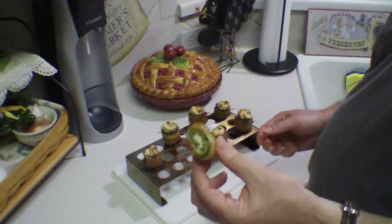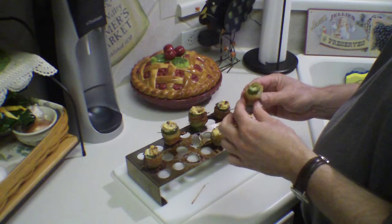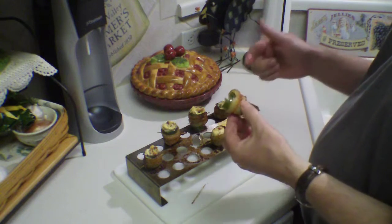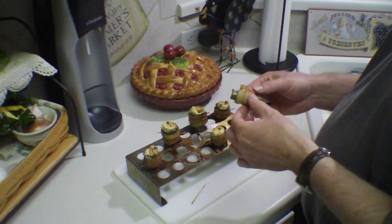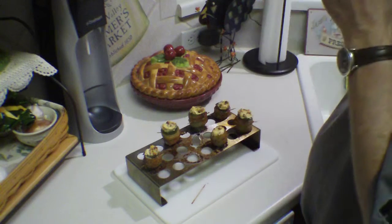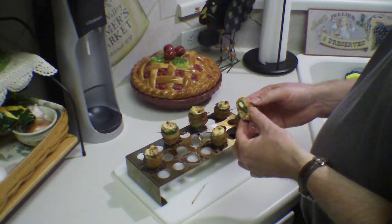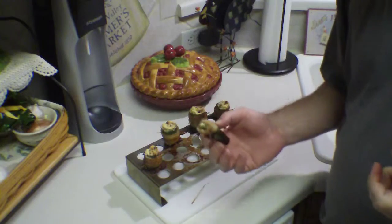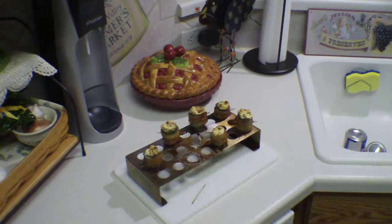Man, these things are addictive — this is really good. I can taste the smoke from the tasso, and then the Cajun seasoning with the bacon. This is really good! Well, that's it for now — till I come up with another recipe for stuffed jalapeños. I'll see you guys next time.